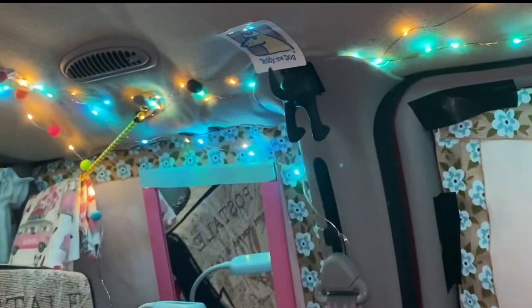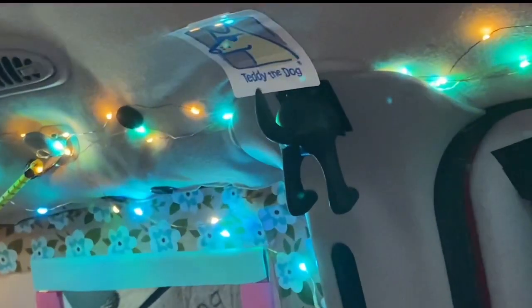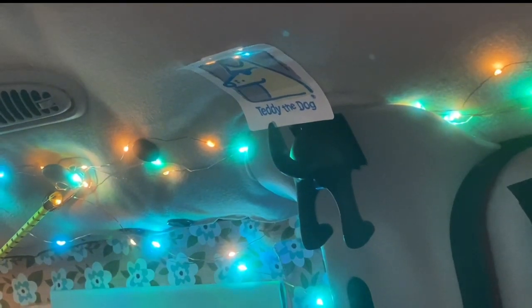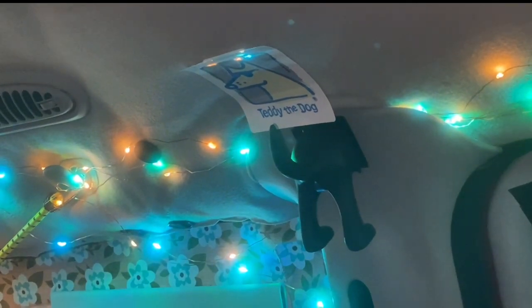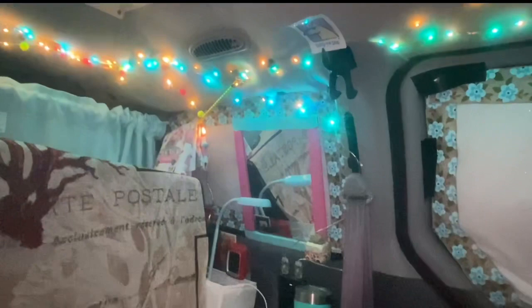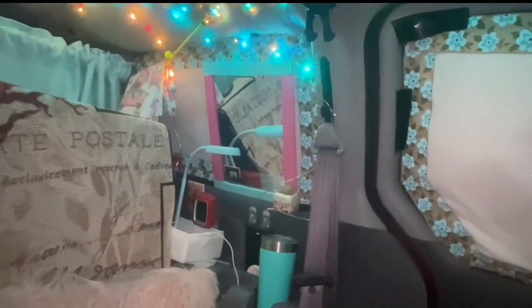Here's the utility area where I hang the leash for Ted. It's a little Ikea gadget — it's the rear end of a dog. They have them in different colors. And then I have my foyer.